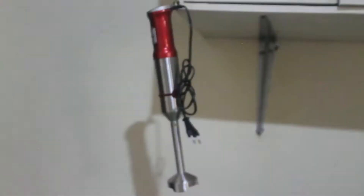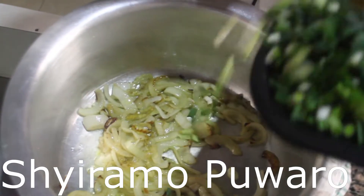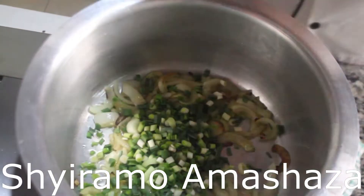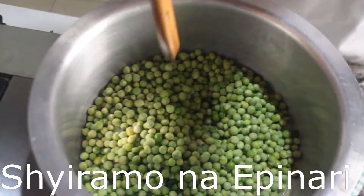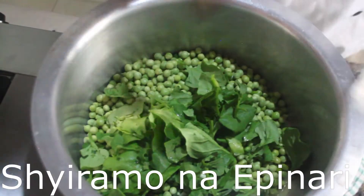The onions are translucent. Now we are going to add leeks and fresh peas. After we add the fresh peas, we are going to mix, and we are also going to put spinach in at the same time.